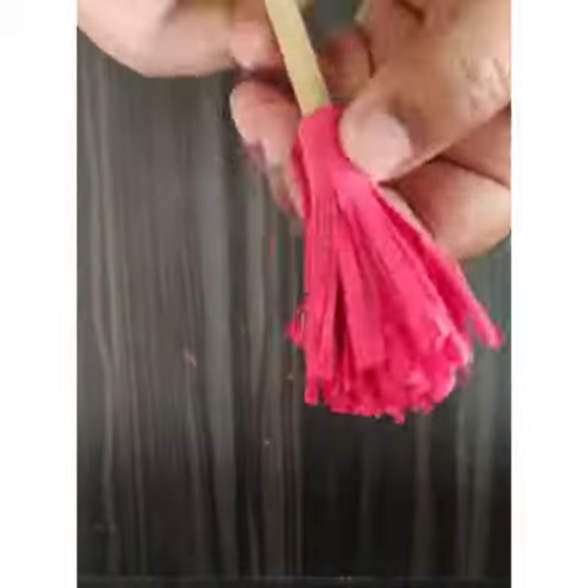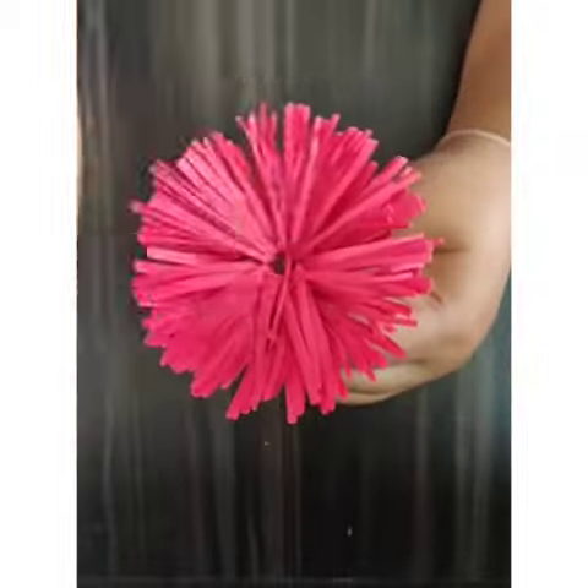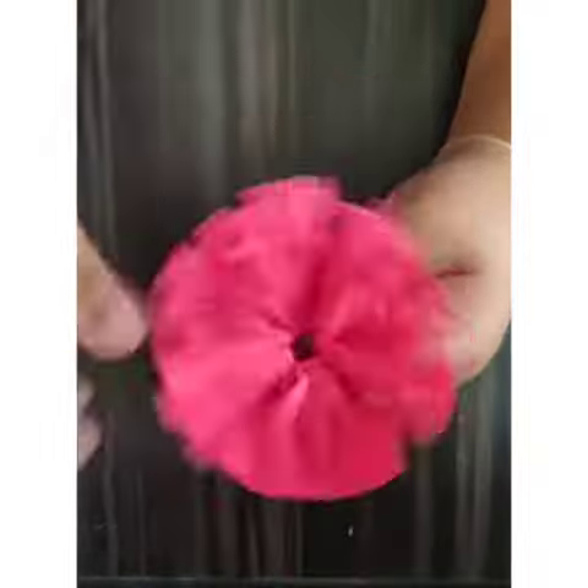Once I paste it, I need to press it so that it pastes very nicely. Then we need to spread it — with the leaves, we need to spread very nicely so that it can look good.